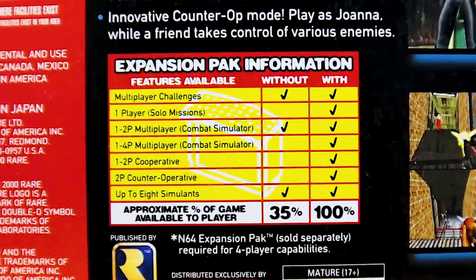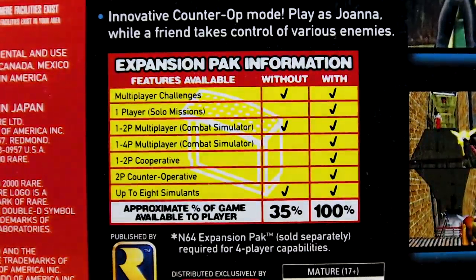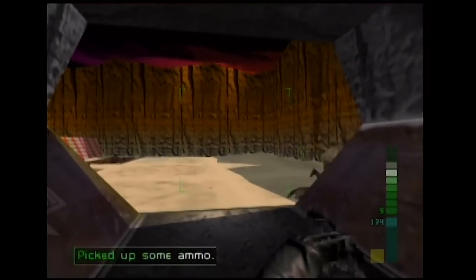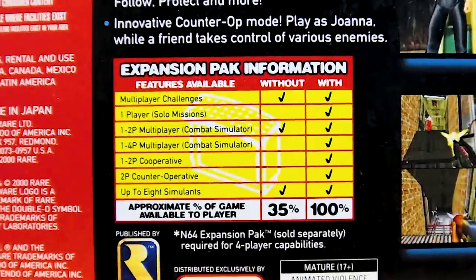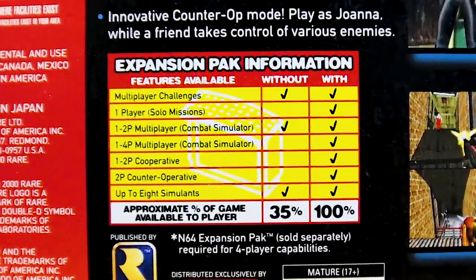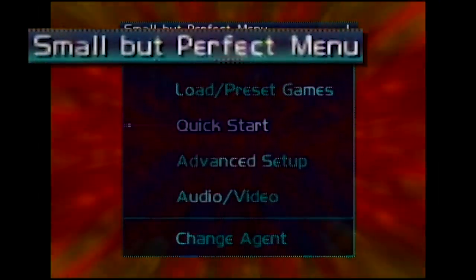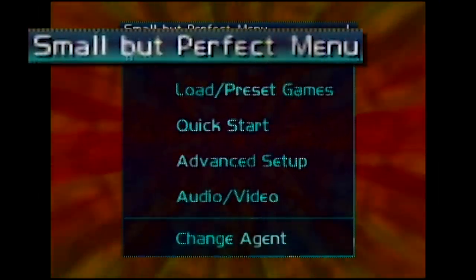Next, it's Perfect Dark. When I said there are three games that require the Expansion Pack, that's not exactly true. Huge portions of this game are inaccessible without the extra memory, but you can still play Perfect Dark on a Jumper Pack — that's even advertised on the box! 65% of this game requires the Expansion Pack. Booting up with the Jumper Pack grants you access to the small but perfect menu — yeah, that's that classic Rare humor for you.